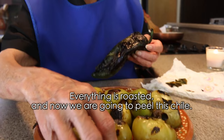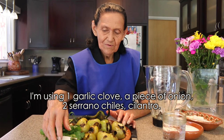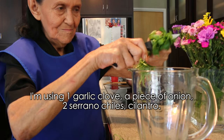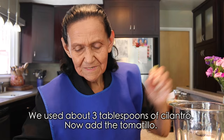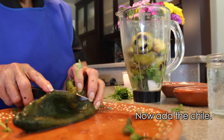Tenemos aquí todo asado y ahora vamos a pelar el chile. Vamos a preparar la salsa y vamos a moler todo esto que está aquí. Le ponemos un ajo, este pedazo de cebolla, dos chiles serranos, cilantro — son como tres cucharadas de cilantro — luego el tomatillo, y luego el chile.